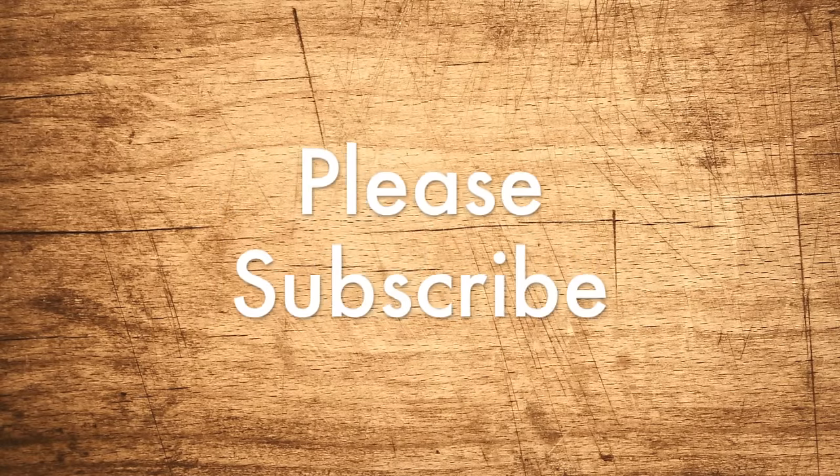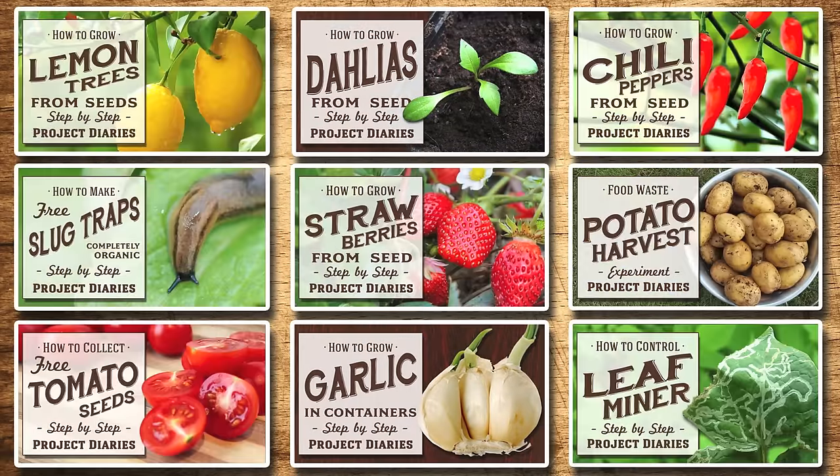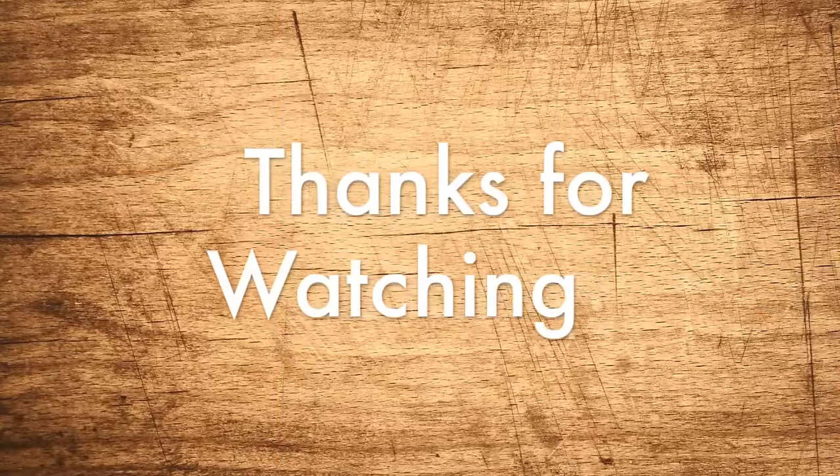If you'd like to keep up to date on all of my future releases, don't forget to subscribe now. Here are some links to some of my other videos. And if you've tried any of these at home, I'd love to see your progress — please upload some photos to my Project Diaries Facebook group in the description below. Thanks for watching and I'll see you again next time.